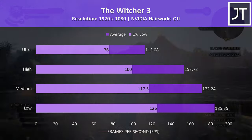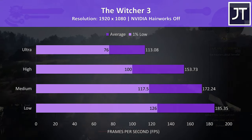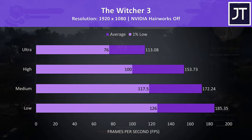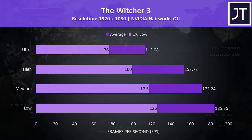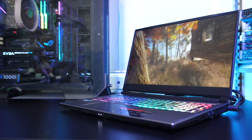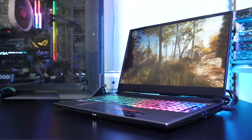The Witcher 3 was also playing well at ultra settings, and I've found this one to work favourably with more GPU power, which was also the case here. Even ultra settings was running above 100 FPS and playing great. If you're after more gaming benchmarks, check the card in the top right corner where I've tested 20 games in total.